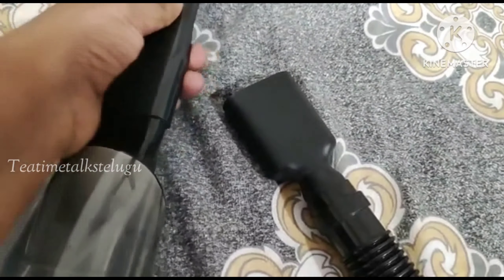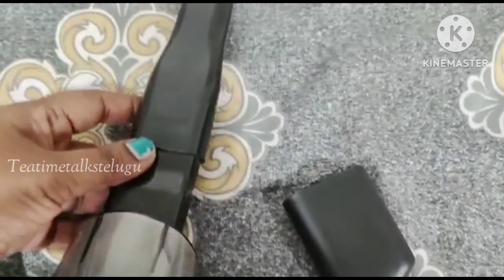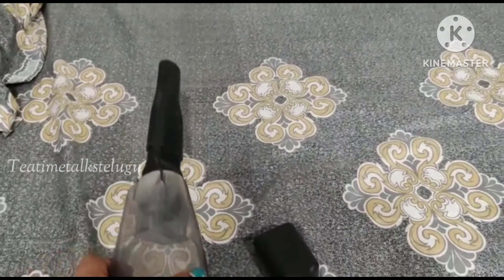This is the remaining dust area. Especially if you have corner dust, this part covers the extender to clean those corners.